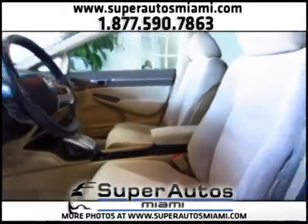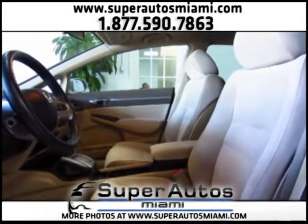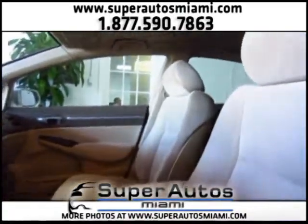Look at the interior. All our cars are in super clean condition. If a car is not in super clean condition, we don't offer it for sale.